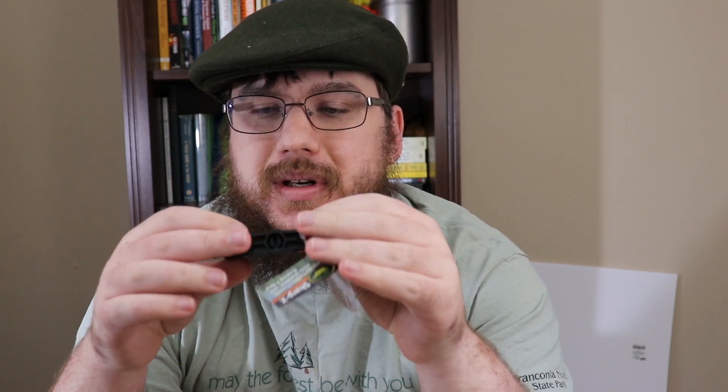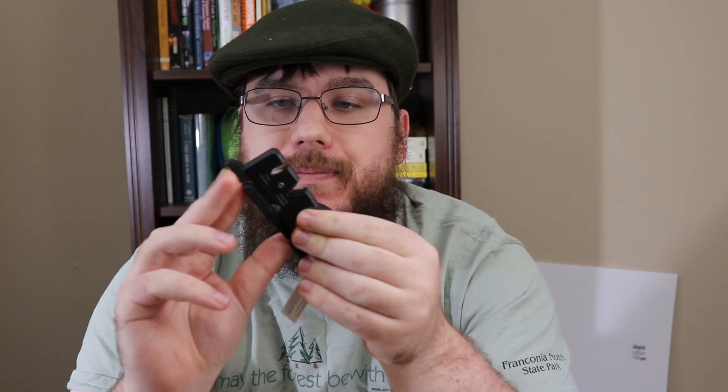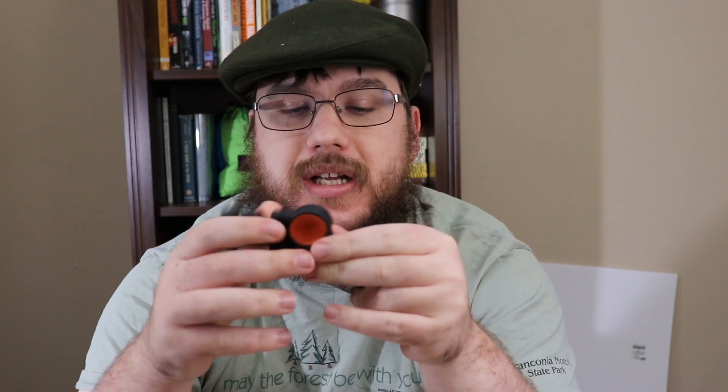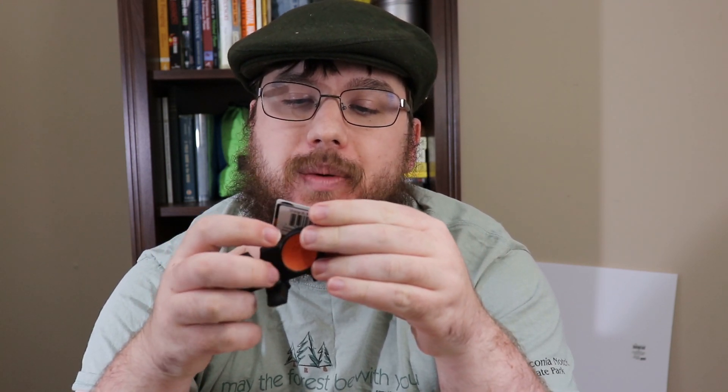I've used it for some of my cheap blades before, but I've also seen it kind of ruin blades. I use it when I'm being lazy with cheaper blades — like my Swiss Army knives, because that's really cheap stainless steel and I don't care too much. But for my really good knives I tend not to touch these; I use my sharpening kits. So this is the Outdoor Edge Sharp-X two-stage ceramic carbide knife sharpener with pivoting X base — not my favorite style.